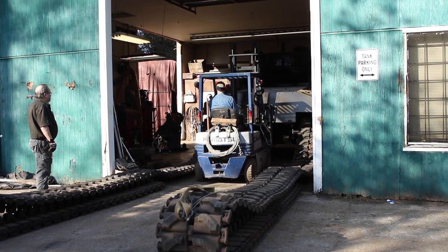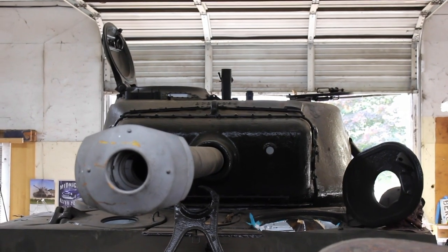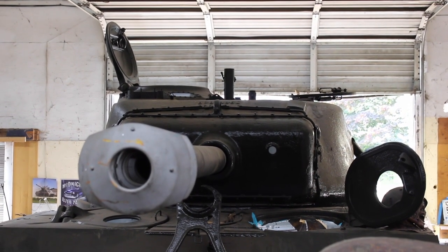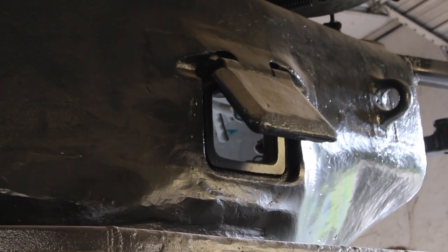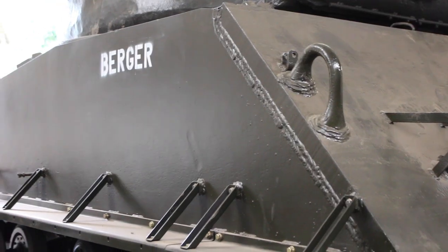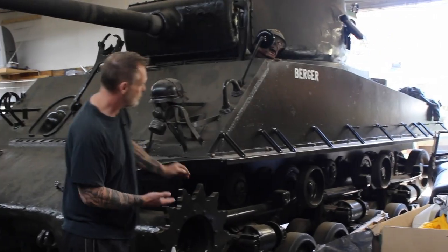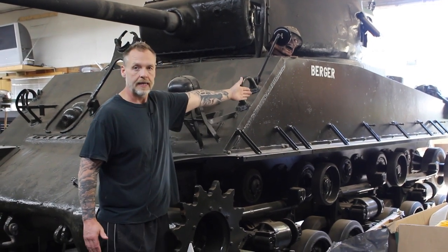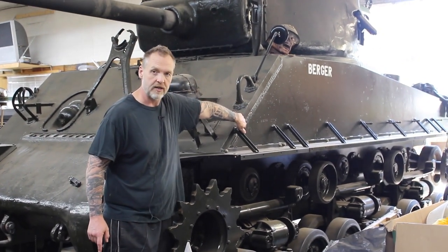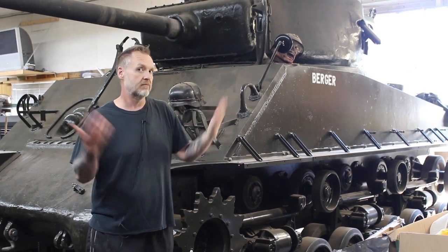The designation for the tank is 76-Wet or 76-W. Wet stowage refers to how you stow the ammunition in the tank. Early on in the Shermans, the ammunition was all stowed above the belt line in the sponsons, which are the horizontal plates underneath. So all the ammunition was right up in the sides, and if the tank got penetrated on the side, you were likely going to hit ammunition, and that was the end of the tank.